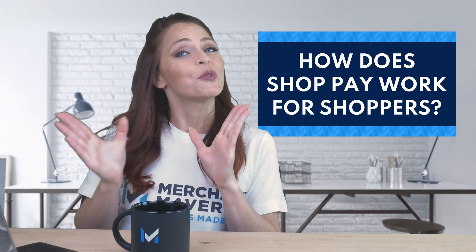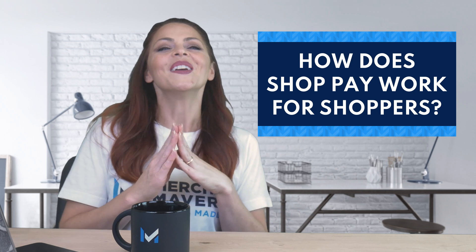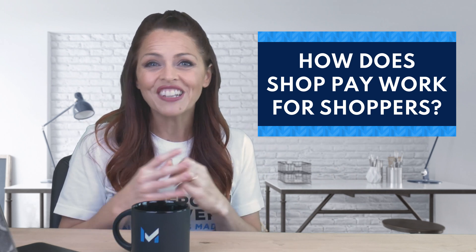From your customer's perspective, ShopPay is quite straightforward. They will have the option to save their information for future use, so the next time they visit your store or any other Shopify store, their checkout process will be much quicker and easier. There is one caveat, however: ShopPay will only come up as an option for your customer if your checkout requires a shipping address. Otherwise, they won't be asked to opt in.